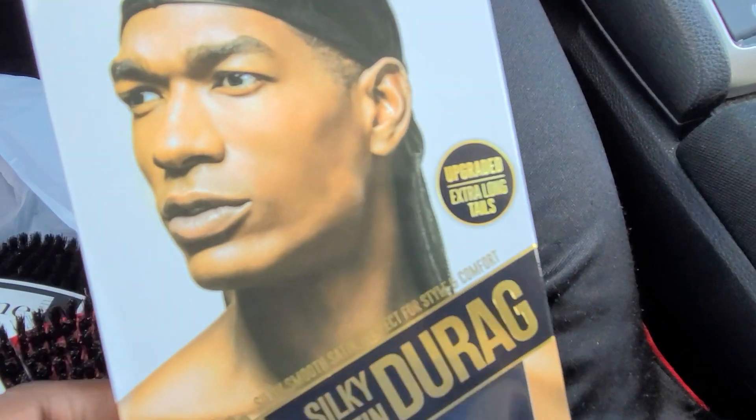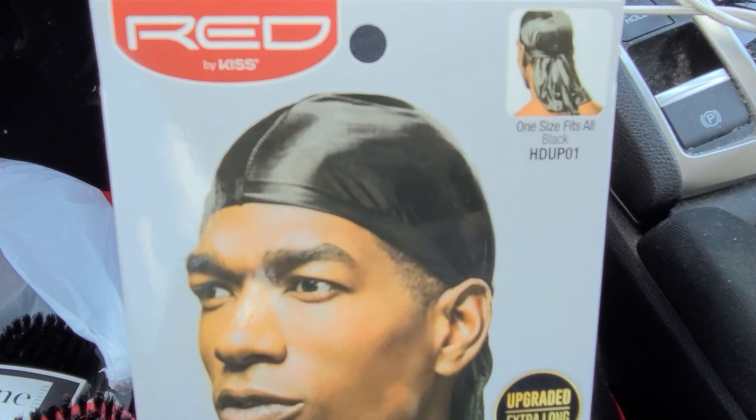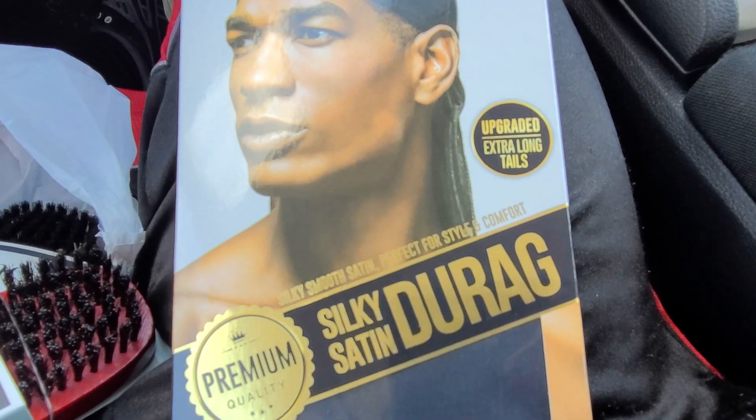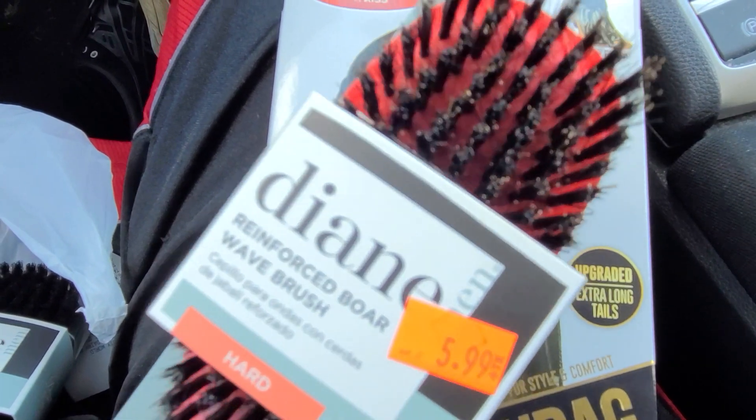Let me show y'all what I got from the hair store real quick. I got a silky satin durag, red, by Kiss — I guess it's the Bow Wow brand. I don't think Bow Wow owns that brand, but yeah, it's a red by Kiss.